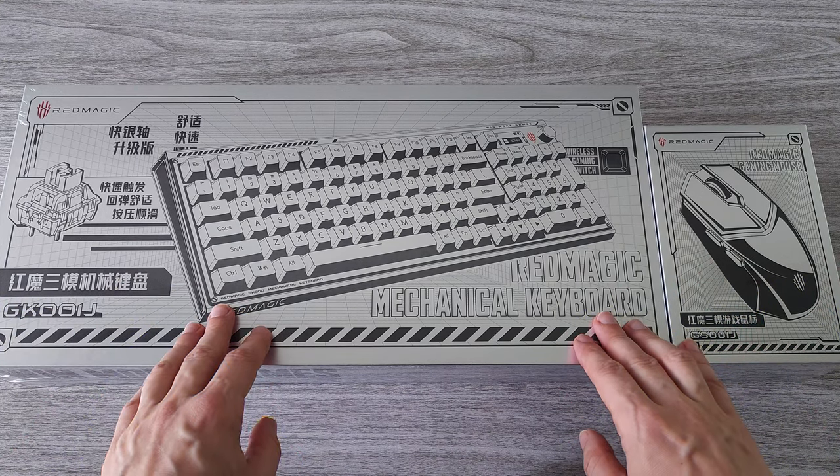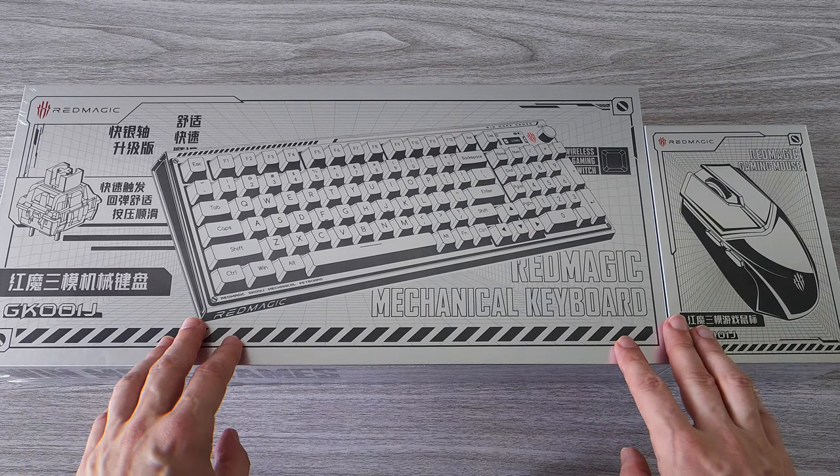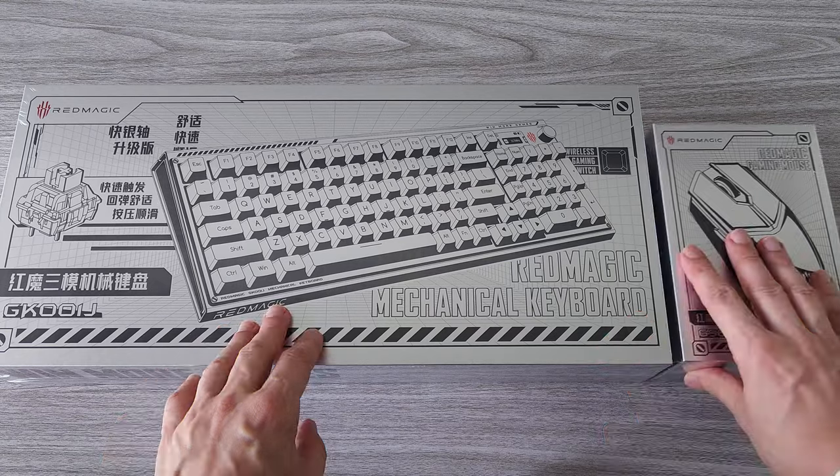These are high quality premium products. They don't come cheap, but there is a reason for that. If you want to check the full specifications or want to get them for yourself, there is a link in the description. You can check it out.